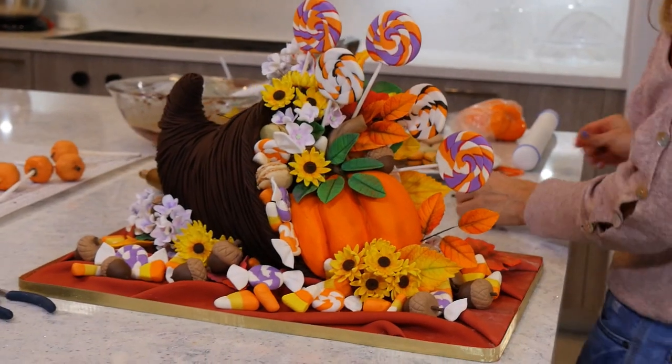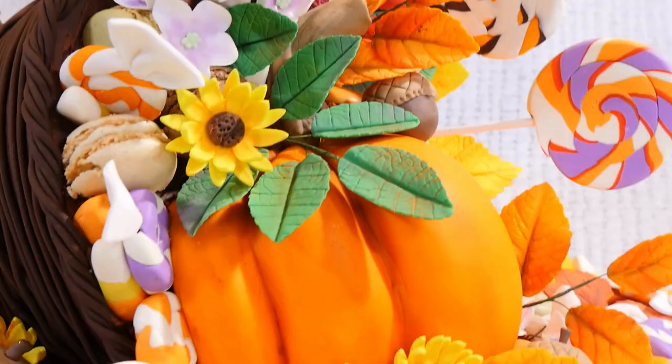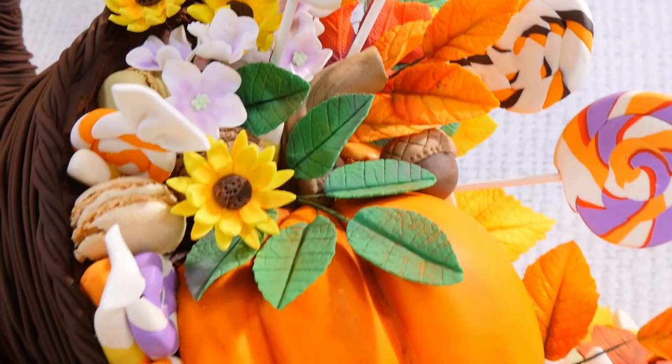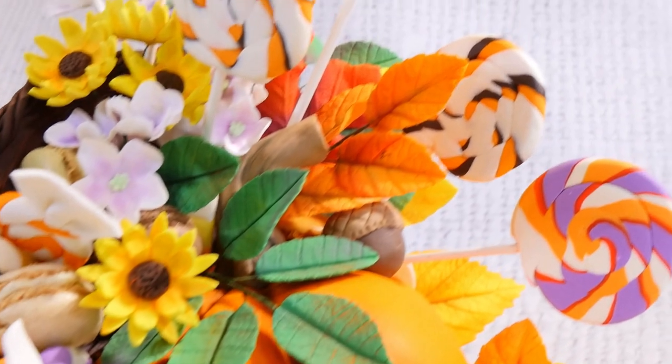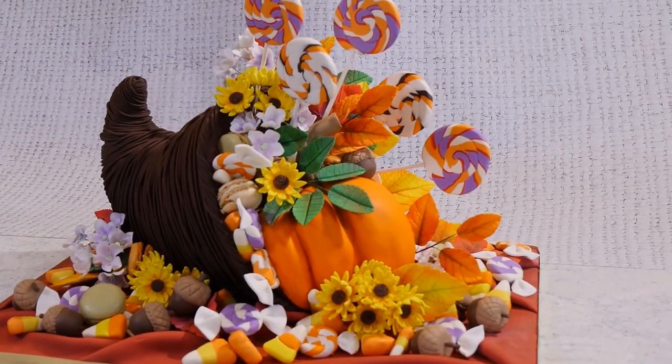There we did it — good job guys, finally you're done. Okay guys, so this is it. This is the cornucopia cake.